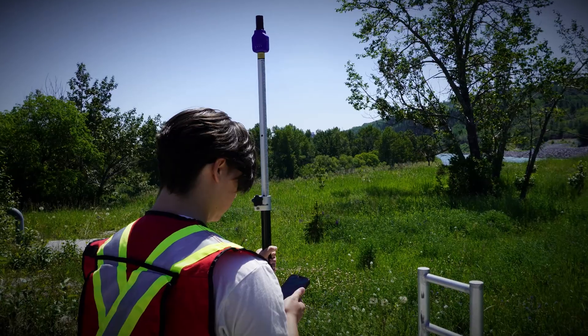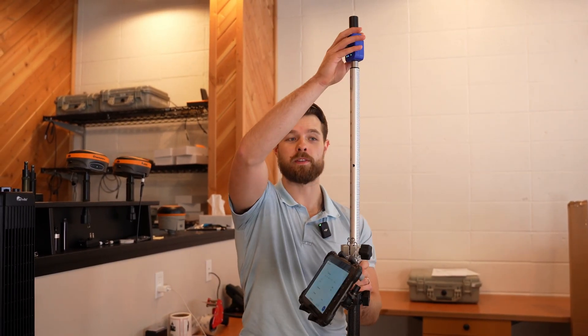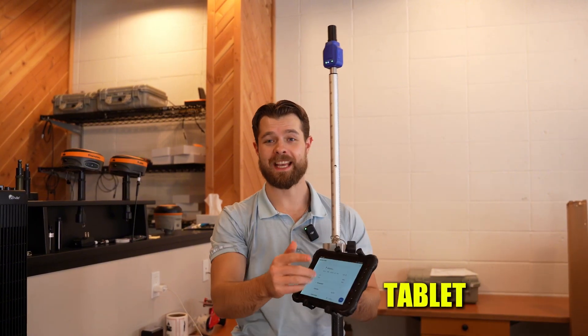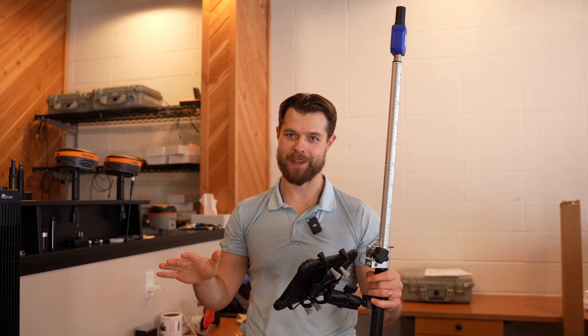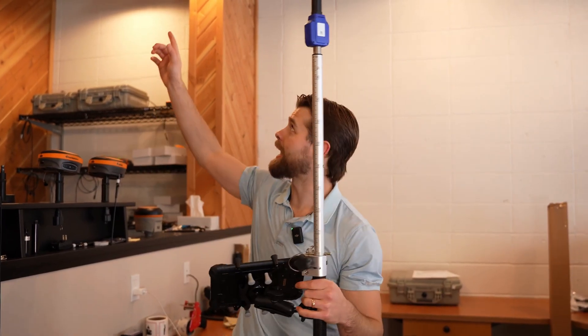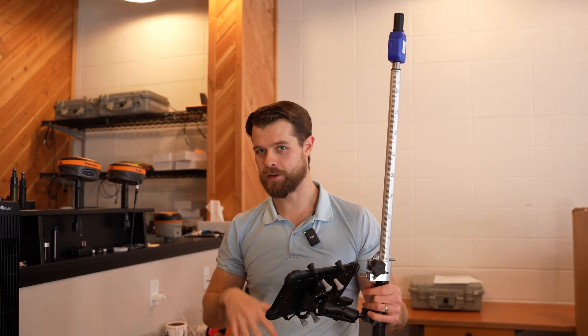Finally, you can put that Pinpoint on a pole. So let's go over to the service department and take a look at what a fully kitted Pinpoint looks like. This is our fully kitted Pinpoint — that includes a Pinpoint, a pole, a tablet, and software. Now we're inside, but this will not normally work indoors. We have a repeater on the ceiling that goes up to the roof, so it works here at Benchmark.